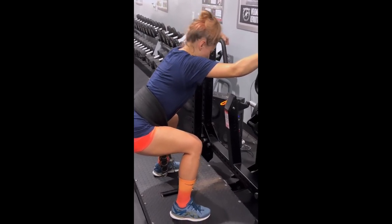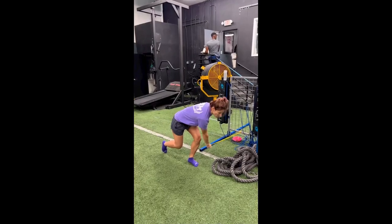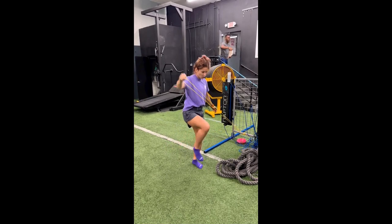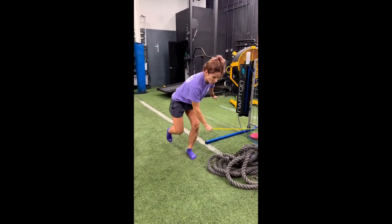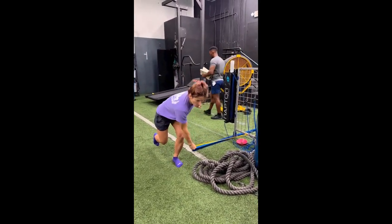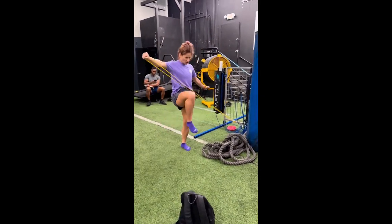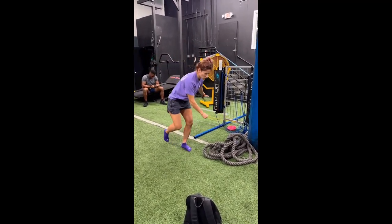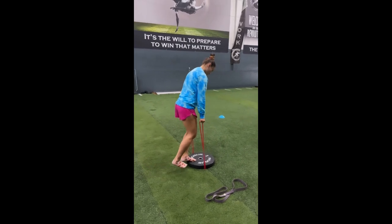Building strength involves exercises that focus on improving control and coordination. By incorporating exercises like lunges, squats, and medicine ball throws into her training regimen, Mariana is able to improve her ability to stabilize her body and generate more force from the ground up. This improved stability allows her to deliver more powerful strikes and better absorb the impact of her opponent's blows, while also reducing the risk of strains, sprains, and other common injuries.